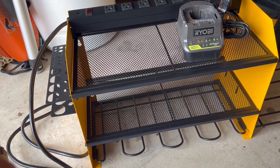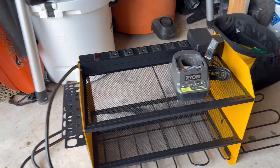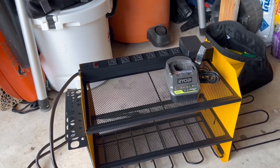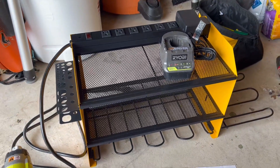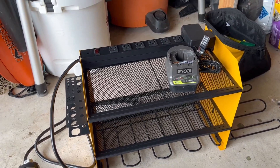That's the CCC-EI wall organizer for power tools. Once I find the place for this, I'll get it mounted up. So far it's heavy-duty, nice and solid. Definitely check this one out if you're looking for an organizer for your power tools in your garage.